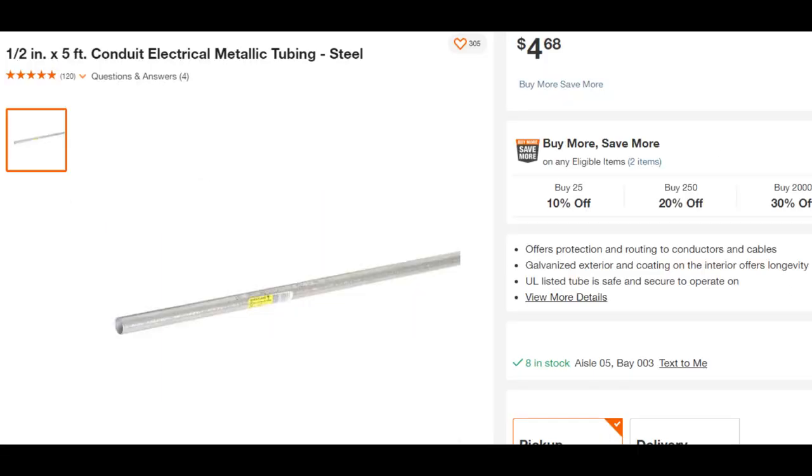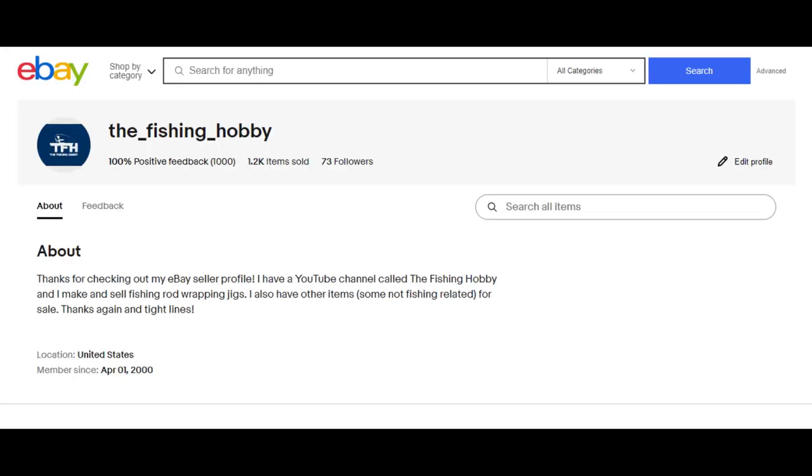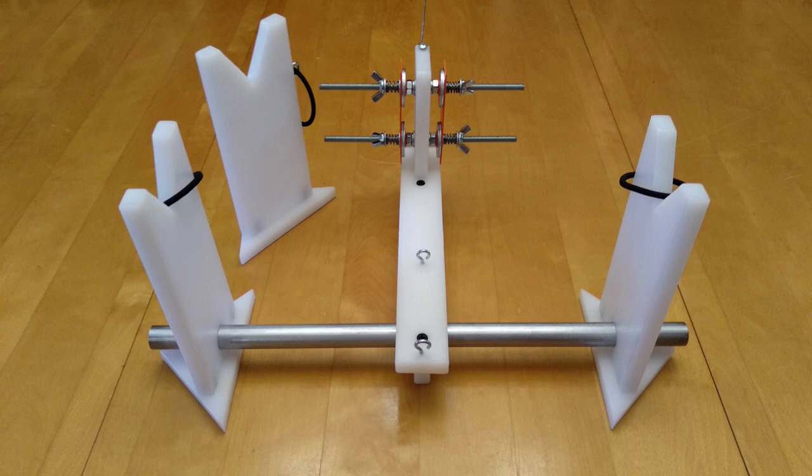The second biggest con would be the trust factor. As a YouTube creator, I understand that it's natural for you to question whether you can trust me as a seller. I genuinely appreciate your concerns and I take them seriously. I've been creating YouTube videos since 2016. In 2018, I designed my first hand wrapper and started selling those. I sold over 300 of my original hand wrappers on eBay and I only had one return. In that particular case, the customer mentioned that they were unable to wrap with the jig, but I didn't receive any further details despite my attempts to inquire. Of course, I issued a refund.